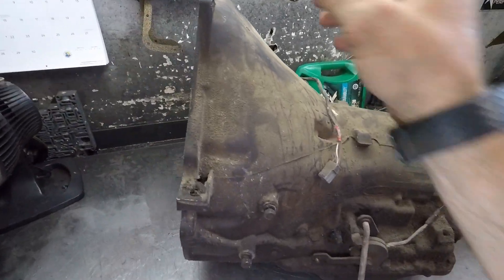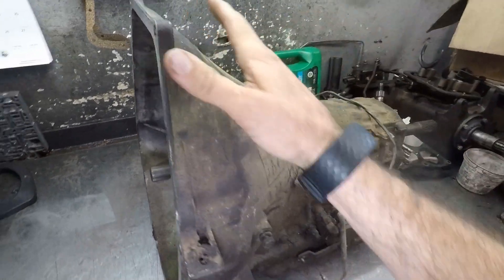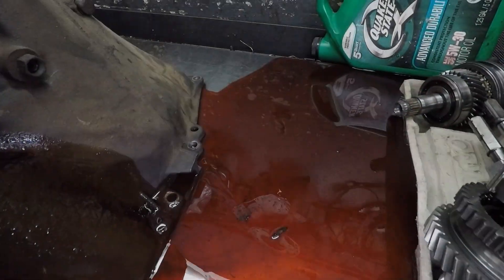Alright guys, here's the C6 on the table here at the transmission shop. Wanted to give it a little once over before we actually get this thing taken apart and see what the insides look like. Look at the color of that fluid.